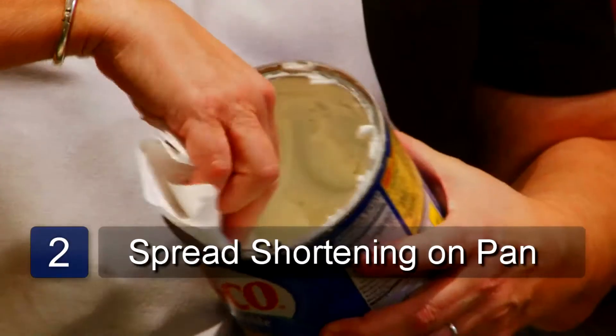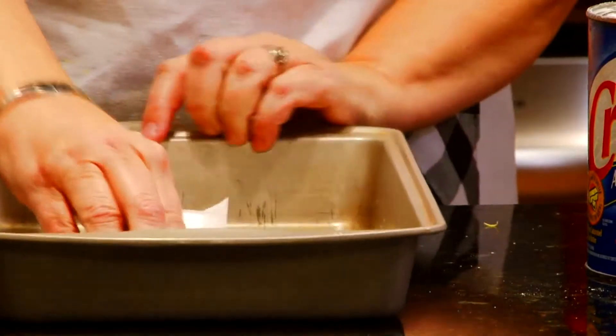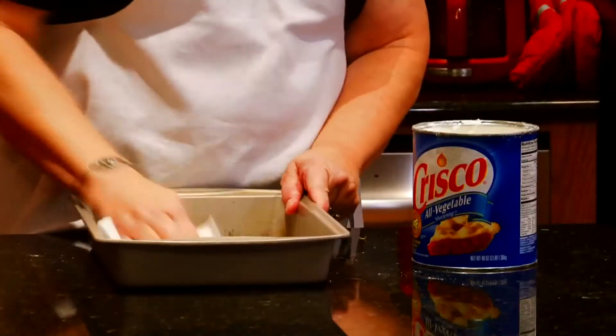Take a paper towel or a pastry brush and take about a tablespoon of shortening. Spread it evenly over the bottom of the cake pan. Also bring the shortening up the sides about an inch.